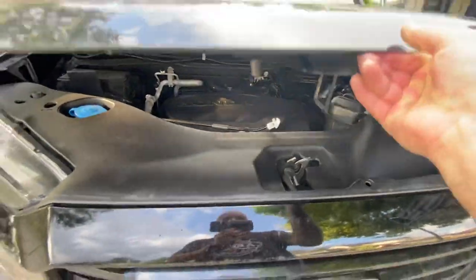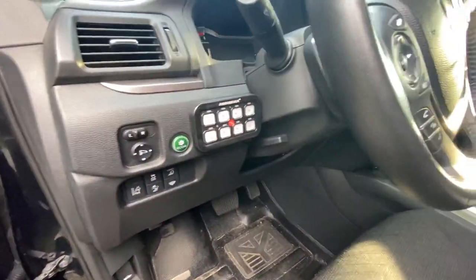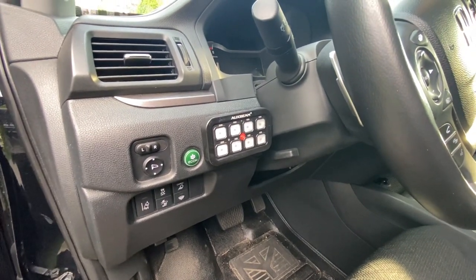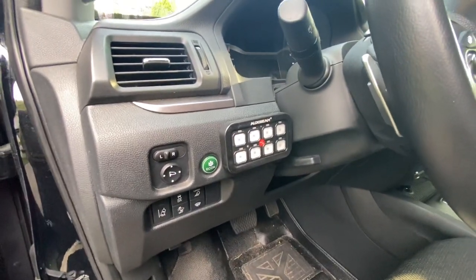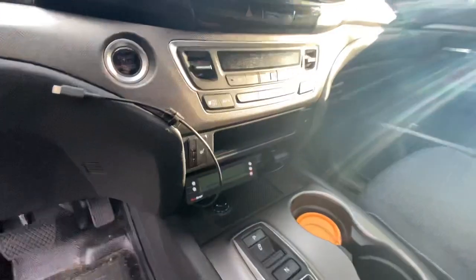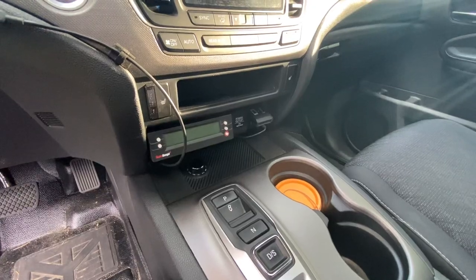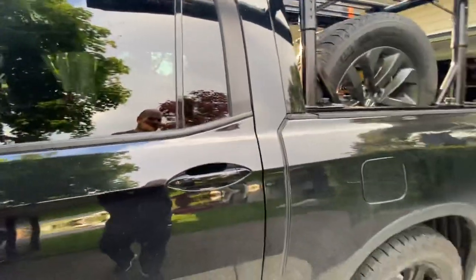Everything else under the hood is pretty much OE — I haven't even touched the air filter. Here's a quick look inside to show you what the aux beam control panel looks like. It's wired to the ignition. I'd like a workaround, but wiring it direct to battery would keep the panel lit green all the time and require an extra switch, which gets clunky. I've also got the ScanGauge 2 in there, primarily for monitoring transmission temperatures.